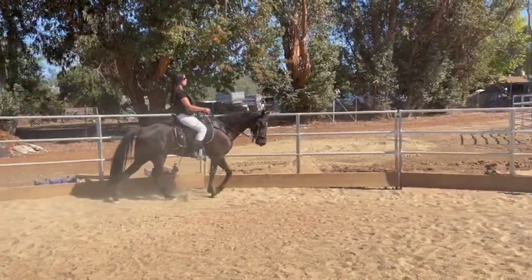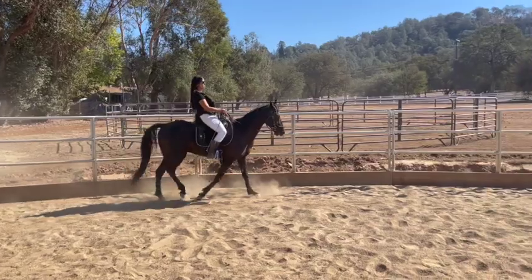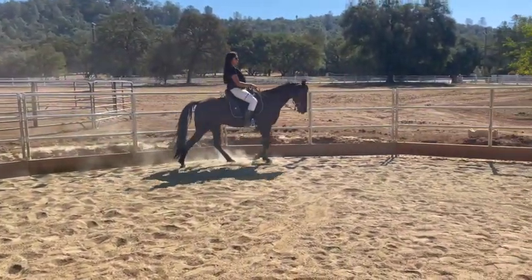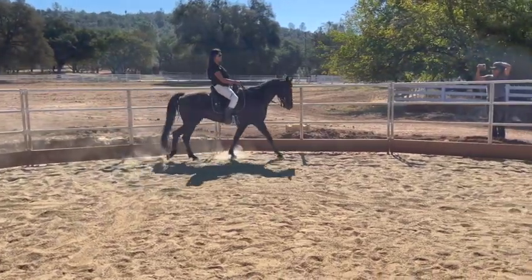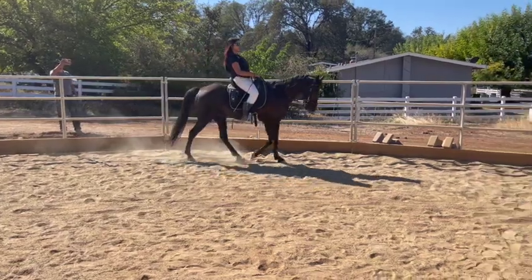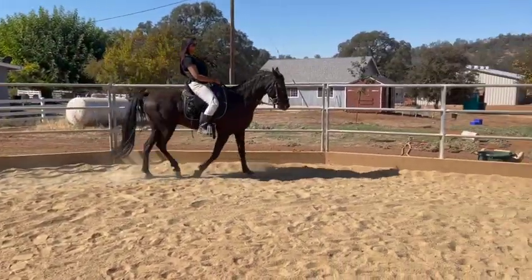A little bit more leg right there. See, it's hard — you've got to stay right in that rhythm, but you got it. Now we're going downhill, so even if he was too slow we don't want to ask for more. Give a little squeeze and relax on the reins, then leave him alone — don't squeeze so hard. Now squeeze again, a lighter squeeze — yep, now go forward again.